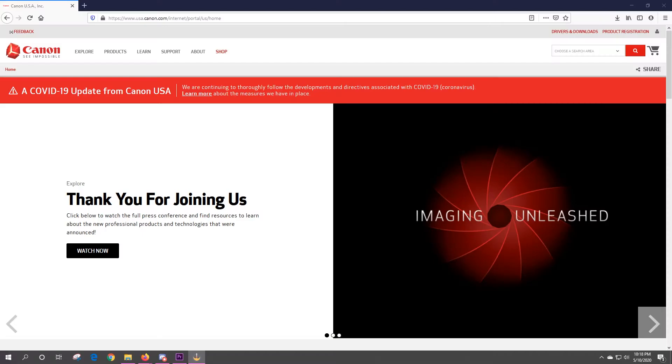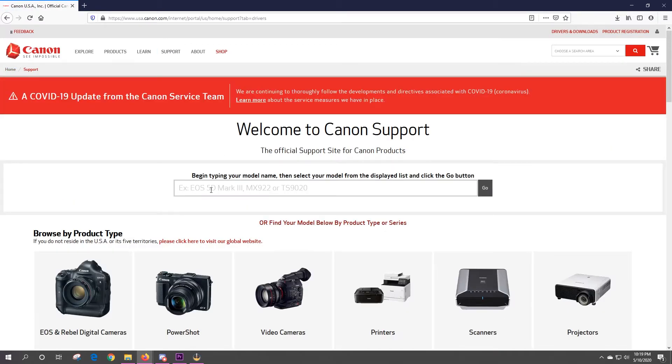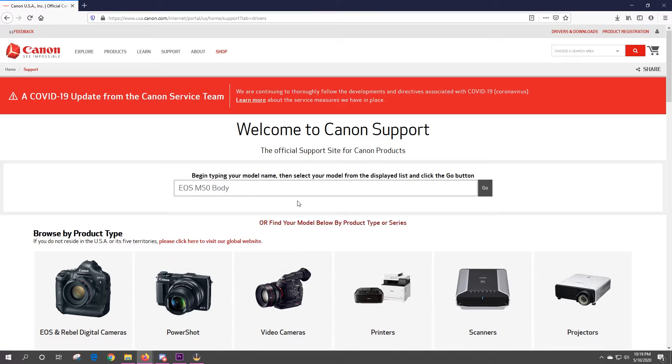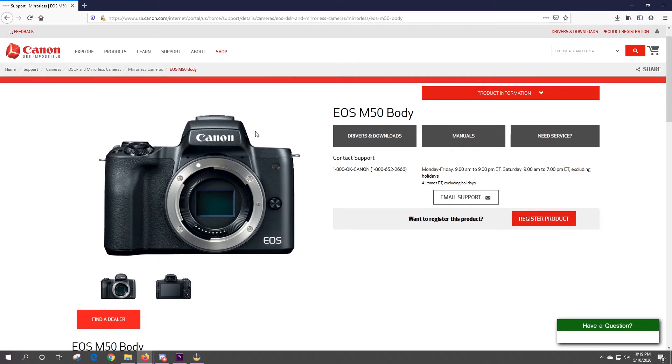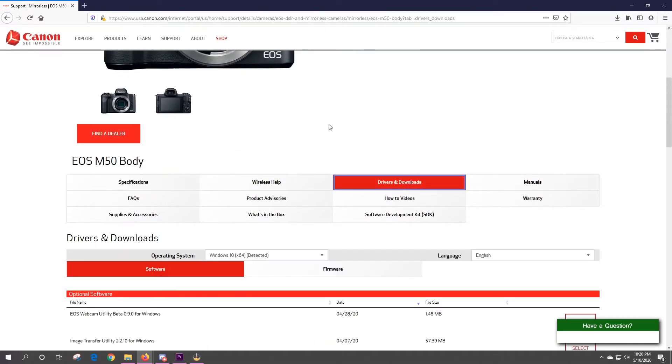To get started, jump over to the computer. Go to Canon.com, go up to Support, click on that, and go to Drivers and Downloads. Type in M50 and hit Go. This is going to bring you to the EOS M50 body page, which will take you over to Drivers and Downloads.